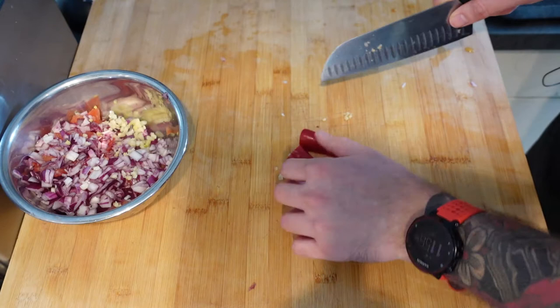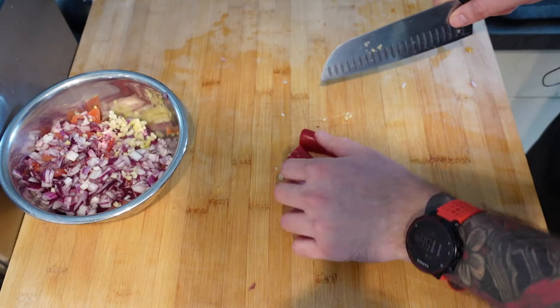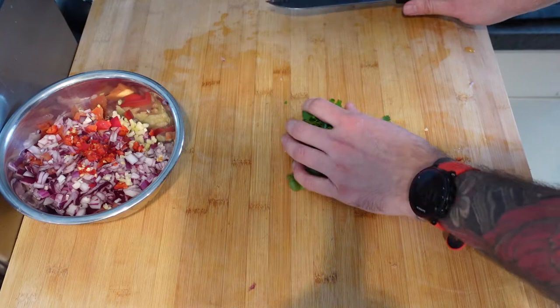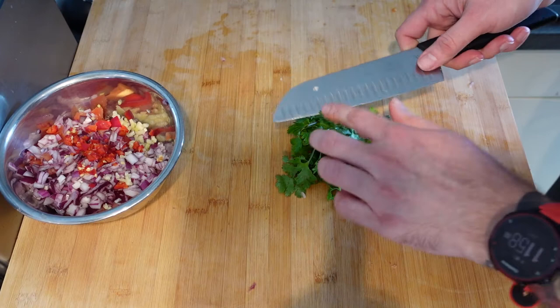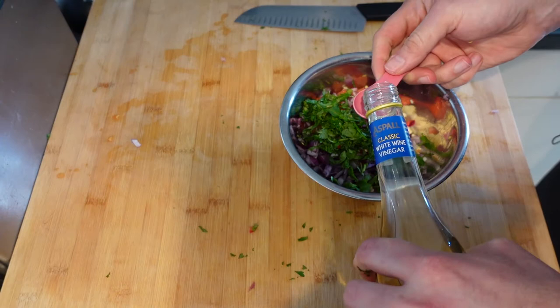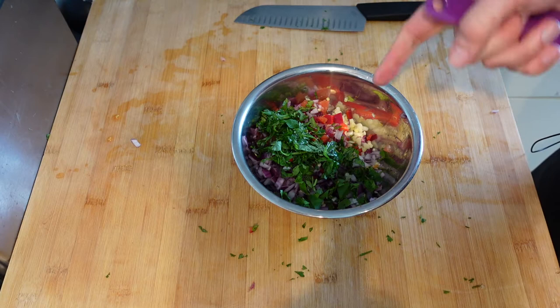And I'm going in with one red chili, because I like a bit of kick to my salsa. Not too much — not blow your head off, just a little bit, like, oh hello, that's there. Then I'm going in with a handful of coriander. If you're one of those people that can't stand coriander, then you can just leave it out — maybe sub it with parsley or something like that. I do like coriander, so I am going in with it.